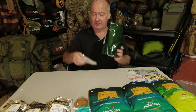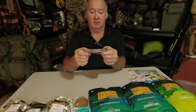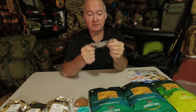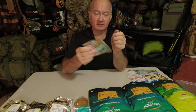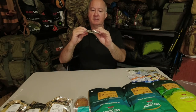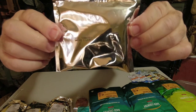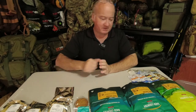The last one is a Backcountry Cuisine orange drink — makes one litre from the powder inside, with just very fine writing on it. That's not a bad selection, is it.